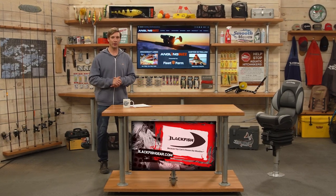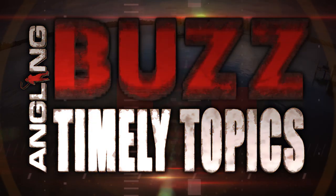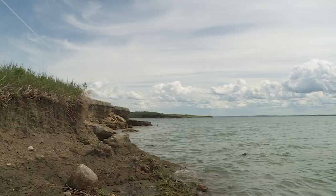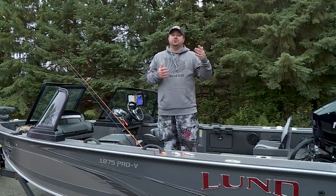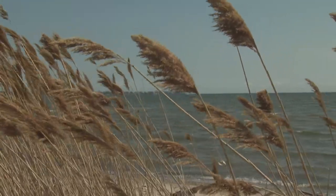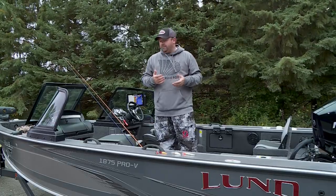Welcome back to Angling Buzz. Up next is our Timely Topics feature and today we're talking about crankbaits. Crankbaits are a critical way to catch fish, especially predator fish — no matter if you're fishing rivers, natural lakes, or reservoirs, crankbaits have a place in your tackle box. But a lot of people are often confused as to when to cast crankbaits versus when to troll crankbaits. When I hear and feel wind, I get excited for crankbait fishing because so often that wind will drive a really good crankbait bite — specifically casting crankbaits in the wind.